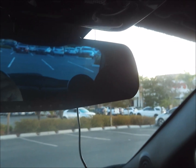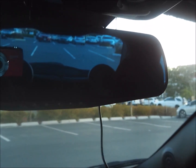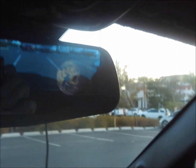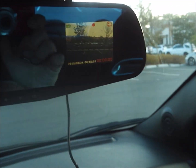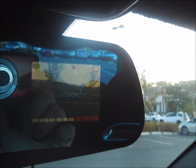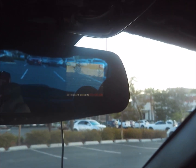This turns on as soon as you start the car and it has automatic looping. Nice little video of the earth on startup, and it's recording right now. I have it on a five-minute loop. Let's see how this looks.